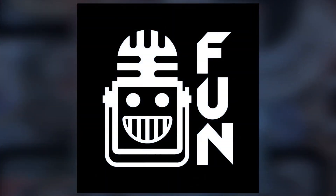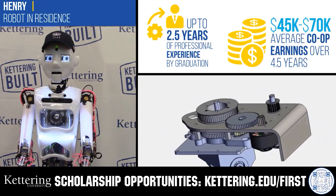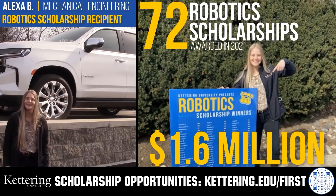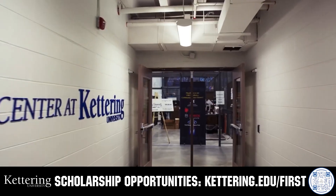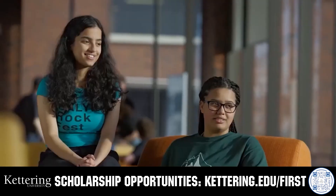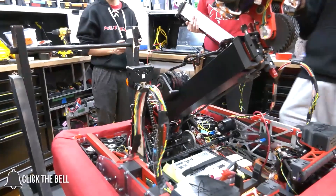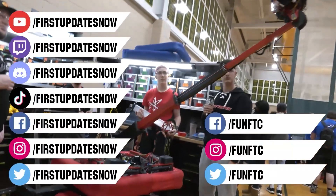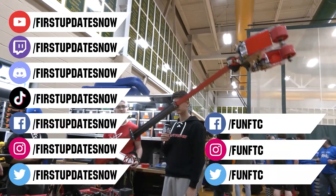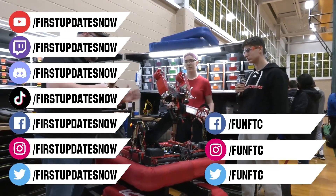This video on FUN is brought to you by viewers like you, and also in partnership with the following. Discover how Kettering University students engineered their success with Kettering's amazing co-op employment programs, where students earn great pay and gain valuable experience. Those accepted into Kettering University can apply for a robotics scholarship providing up to an additional $5,000 a year in tuition assistance. Head on over to Kettering.edu/first to learn more and apply. Don't forget to like, subscribe, and ring the bell to stay up to date on our new videos. Keep the conversation going on our Discord at discord.gg/firstupdatesnow, live competitions at twitch.tv/firstupdatesnow, and check out our social offerings on TikTok, Instagram, Facebook, and Twitter.